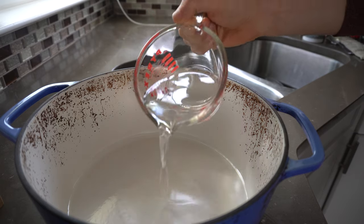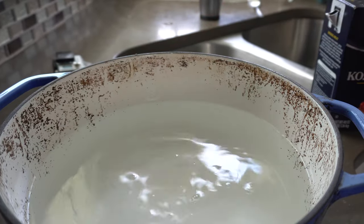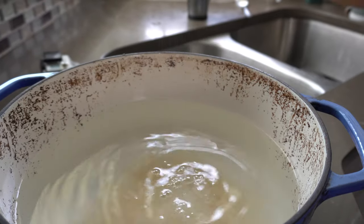To make the wet brine, in a large dutch oven I'm adding 10 cups of water, or enough to completely submerge our chicken, 1½ cups of coarse salt, ⅓ cup of sugar, and two bay leaves.